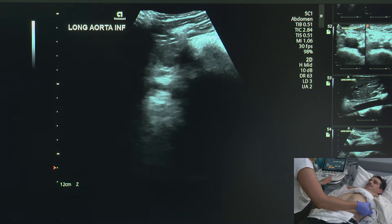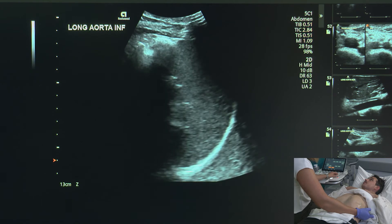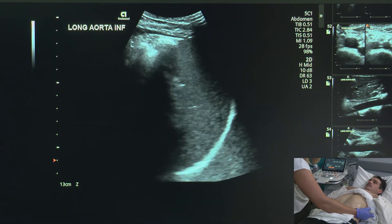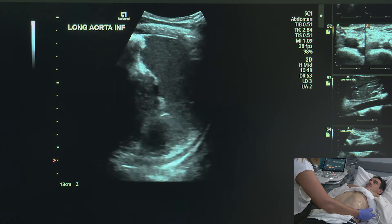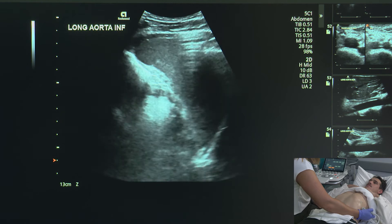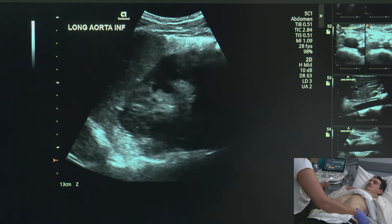Now I'm going to rotate my transducer so that I'm looking at the spleen in the transverse plane, and I'm going to do those same sweeps. Again, I'm making sure that I'm angling between those ribs. Big breath in as I sweep through. The first image that we want to take is one that compares the echotexture of the spleen and the kidney.